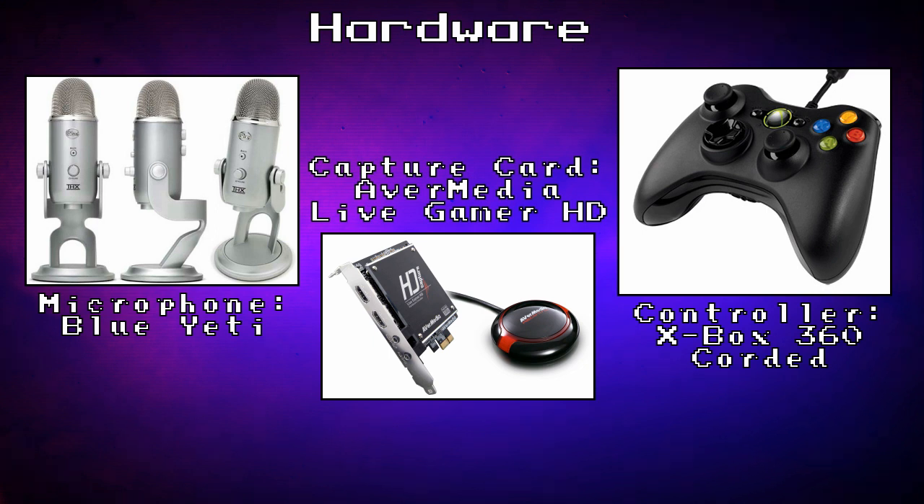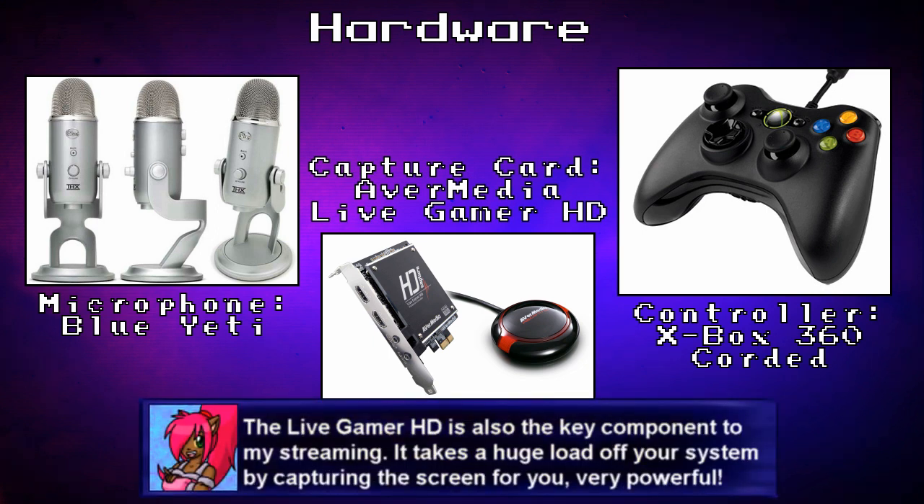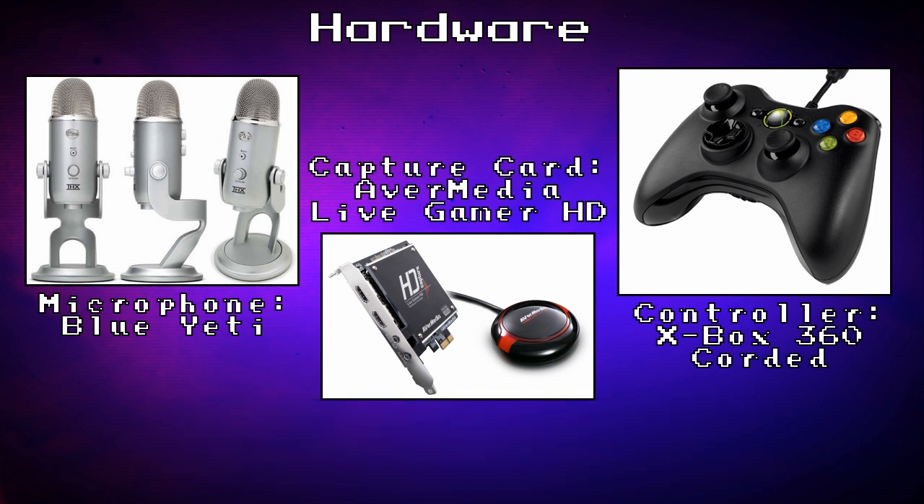I also use the Avermedia Live Gamer HD capture card. This is what I use for capturing all my console footage, as it comes out with very, very nice visuals. Much better than the old capture card that I've used for years beforehand. I got this one about a year ago, and it's absolutely beautiful. I use it for streaming all the time as well.